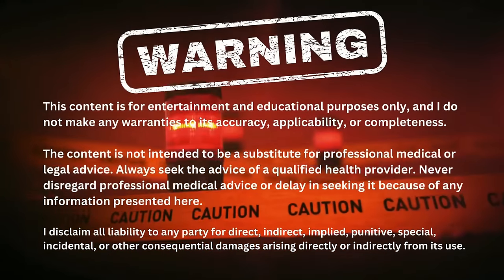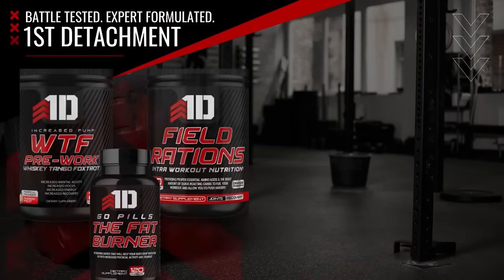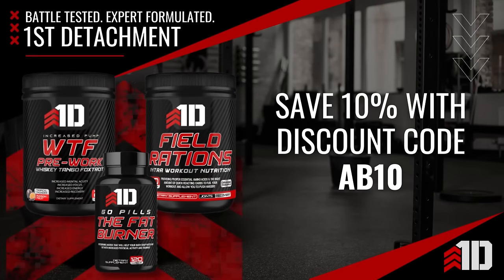Warning, this content is for entertainment and educational purposes only. This video is brought to you by First Detachment Nutrition. Battle tested. Expert formulated. Use discount code AB10 at checkout for 10% off.